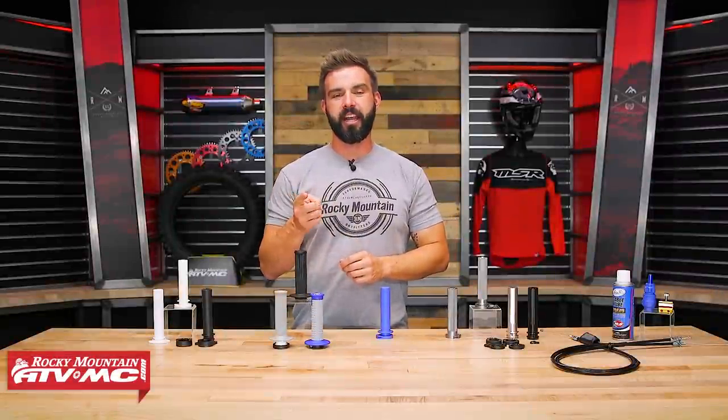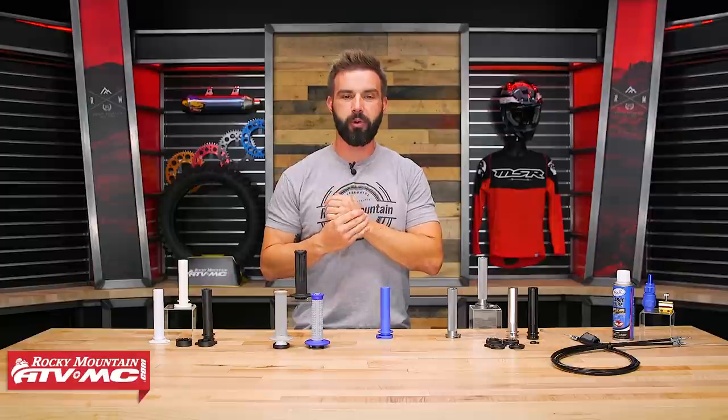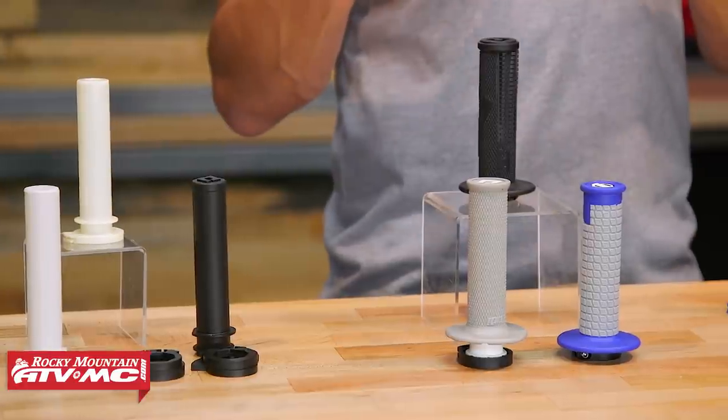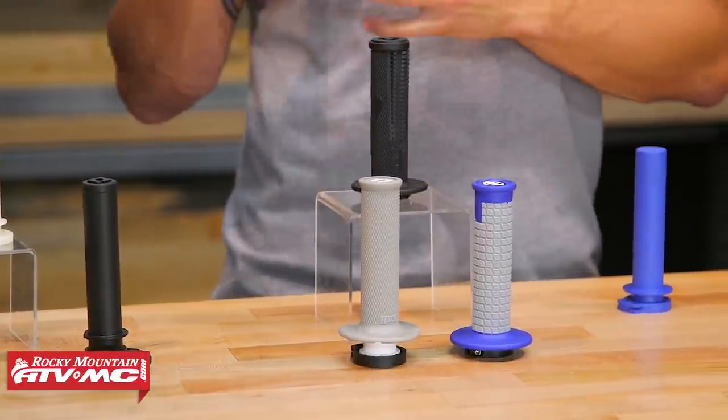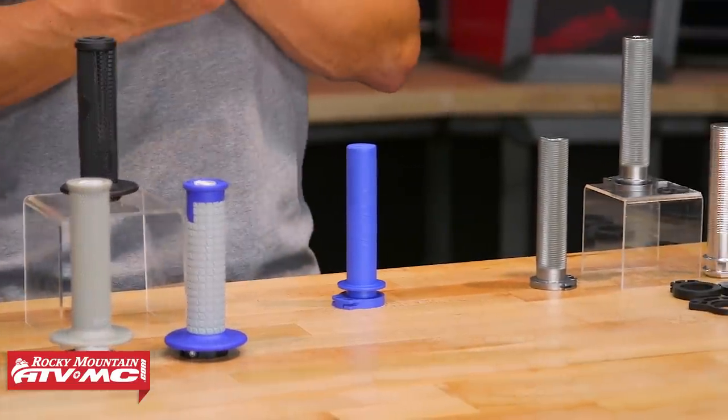Alright everyone, thanks for checking in. If you are watching this video, chances are you have damaged your throttle tube and need to replace it, or maybe you're looking to upgrade. So we're going to go through and show you all the different options that we carry for throttle tubes today, talk about the differences between these, and help you understand which one might be best for you.